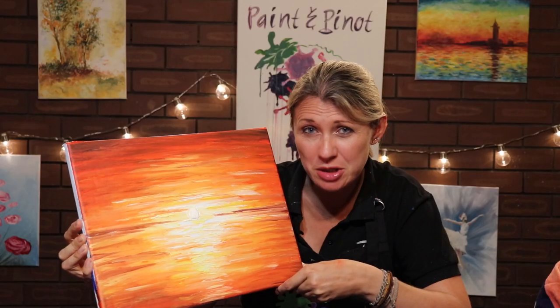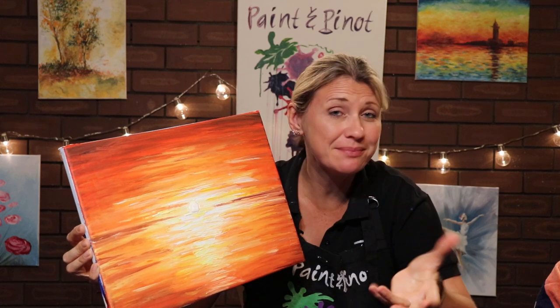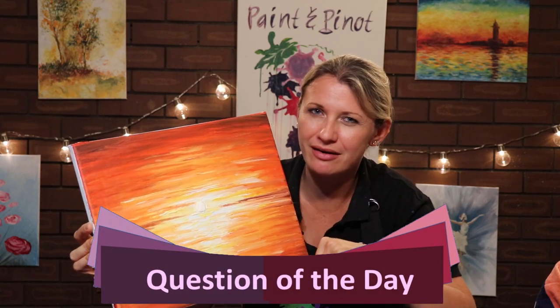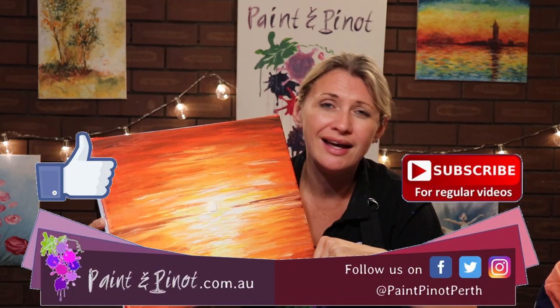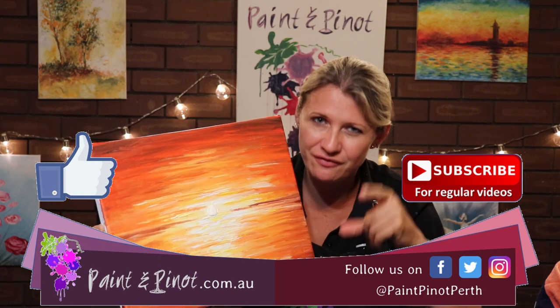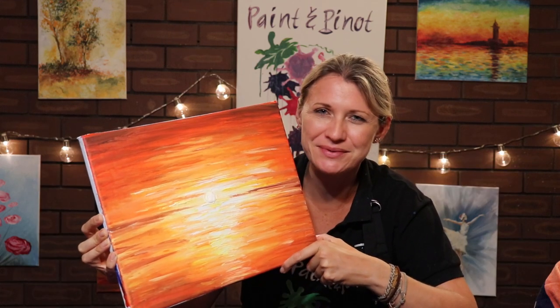So there you have it guys — hope you've enjoyed today's video and seen how easy it is to produce a painting like this by simply using a sponge. Question of the day: what technique do you use to blend your acrylic paints? I'd love to hear from you — please do leave a comment below. If you've enjoyed this video then do hit that like button as it really does help our channel. We upload weekly videos every Wednesday and Saturday, so don't forget to hit that subscribe and notification bell. We'll see you next time!